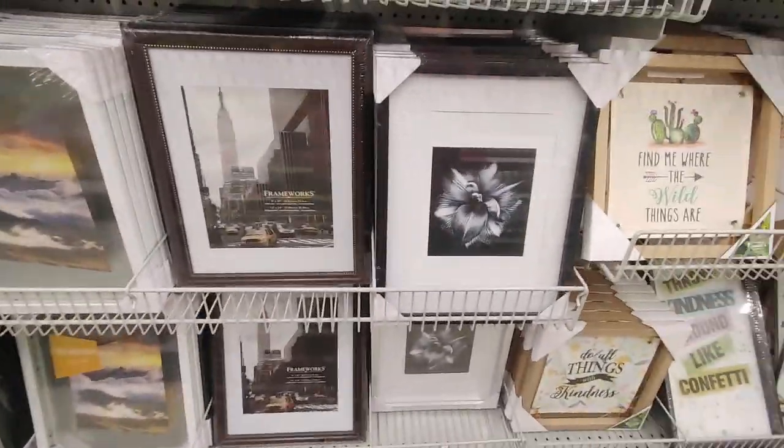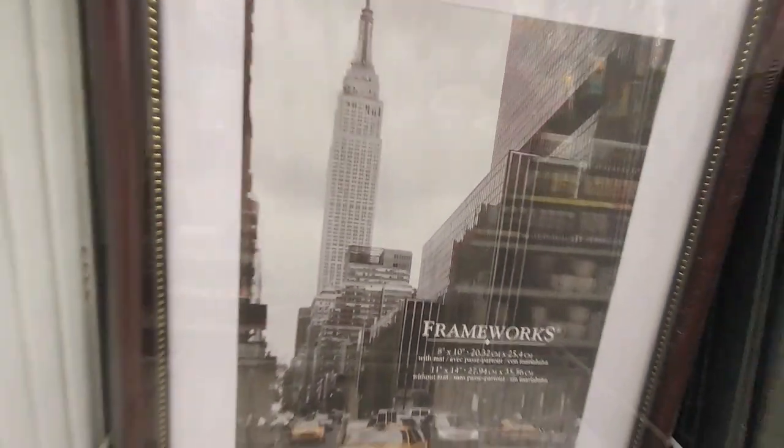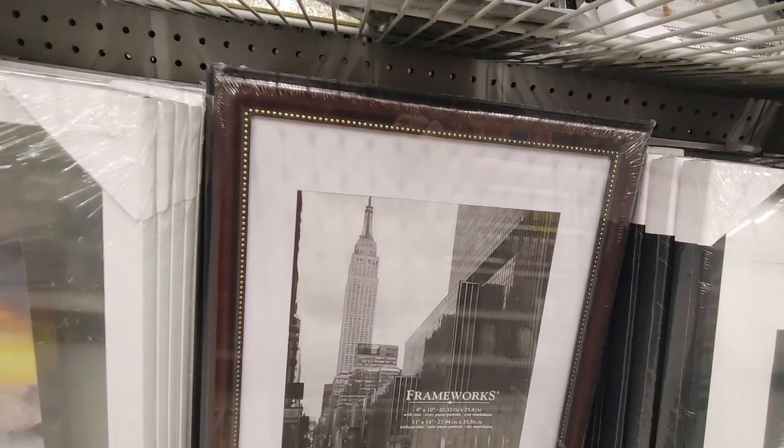For a dollar, here they are. These Frameworks frames are what I buy for my 30 by 40 inch diamond paintings. And these are really nice. They come in different colors.